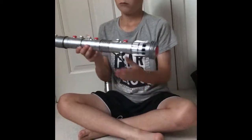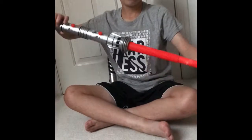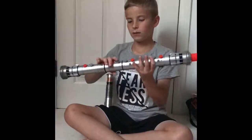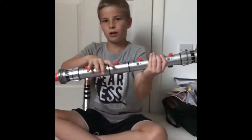So firstly we're going to start with Darth Maul's, the double-bladed one, which can open up and close. It doesn't light up though. So here's the one blade right here, and then we've got the double blade right here.